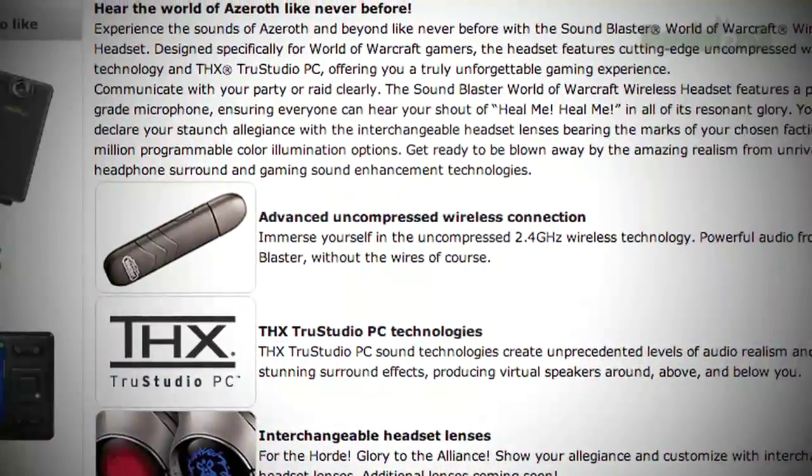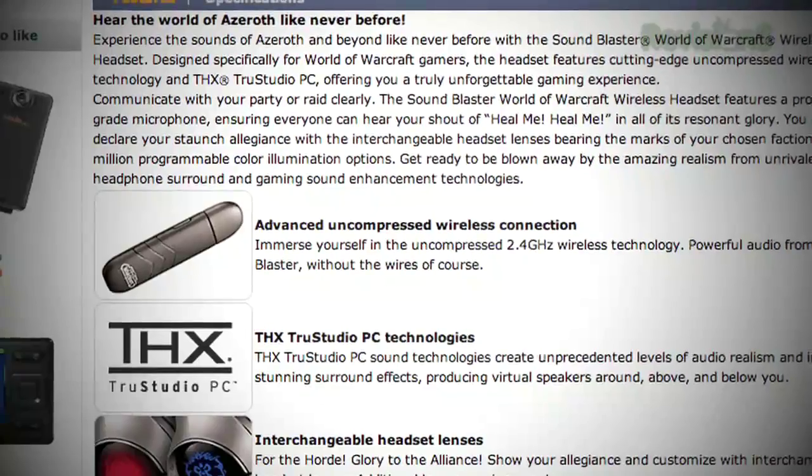They sound great, even wireless — as I'd expect from Creative. It's uncompressed wireless, so the audio quality is really nice. They're very comfortable. They've got this leather padding — I'm assuming it's faux leather, otherwise it'd be like $500.